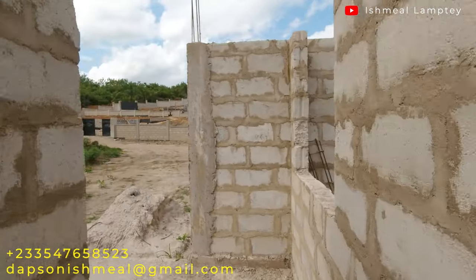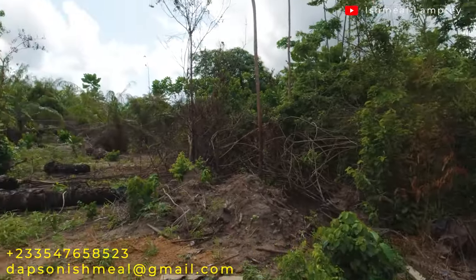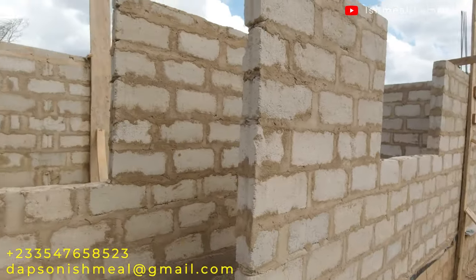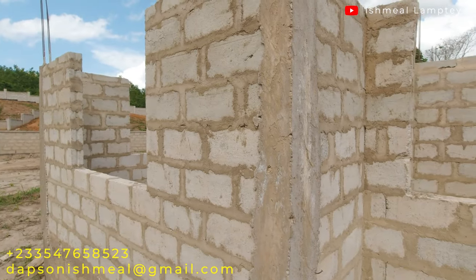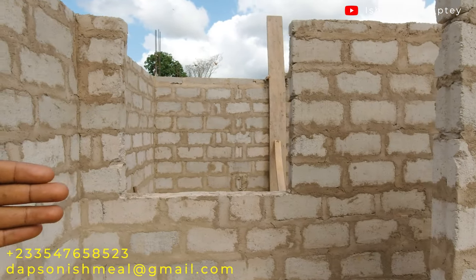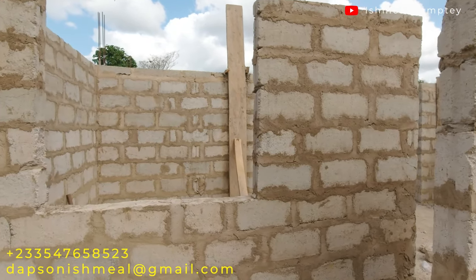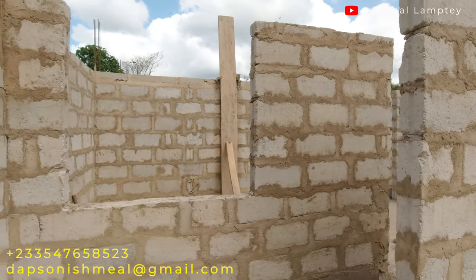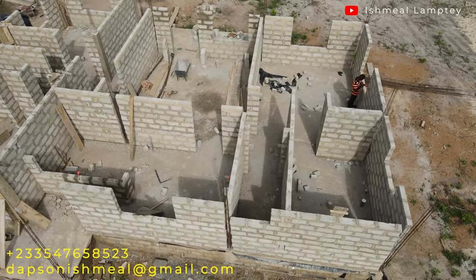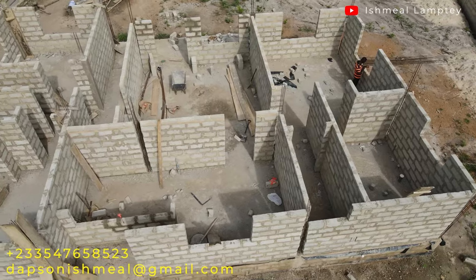This doorway leads to the back porch, and from here you can see the back part of the house — the right part and the left part. For the small dining area we created, we also added a window: a 4-foot square window, 4 feet wide and 4 feet in height, which will allow a little bit of air into the dining area. You can also see this change from the aerial footage of the building.